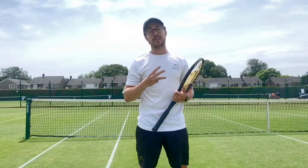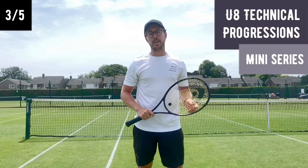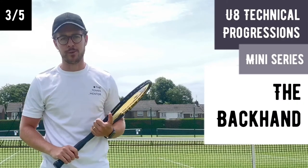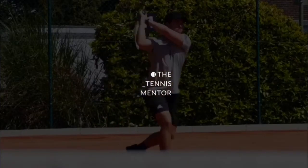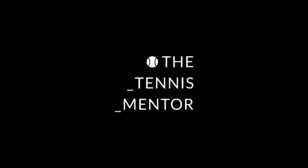Hello again! We're now into the third video of five in our mini-series, and in this video we're going to be talking through some of the ways that I like to progress the backhand technique in junior players, in particular eight and under. So let's get into my favorite backhand progressions.